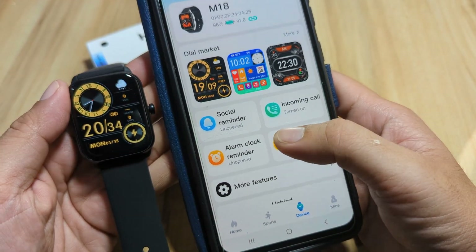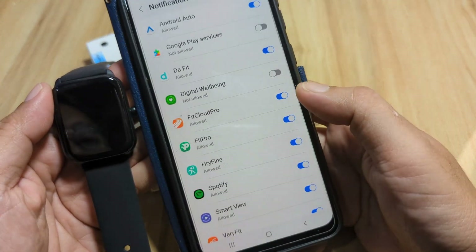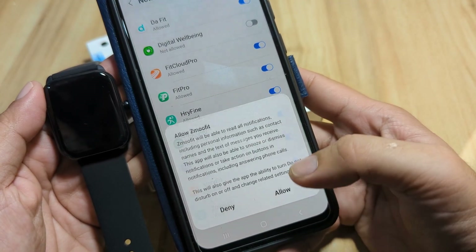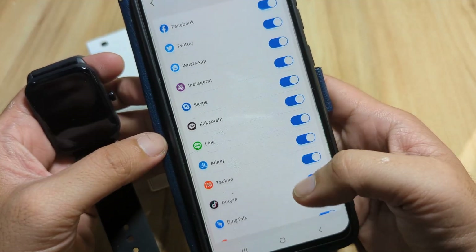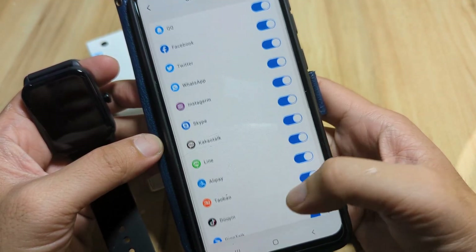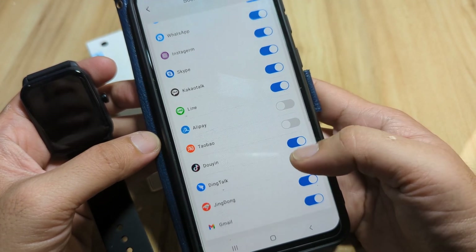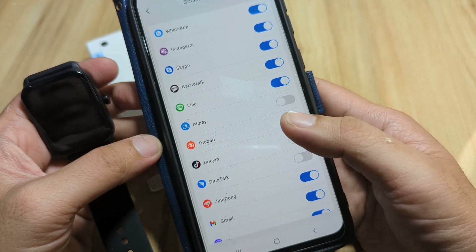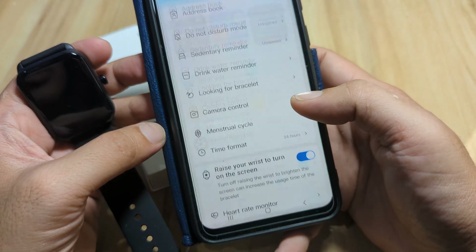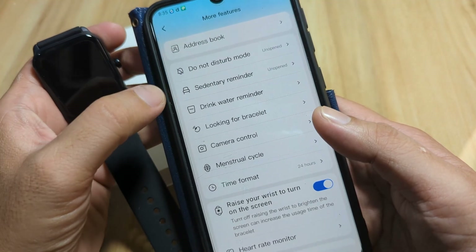Now for basic setup — let's activate the social reminder and allow the required permissions. If you don't want to receive notifications from certain applications, just disable them. Under 'More Features' we also have an address book and do not disturb mode.